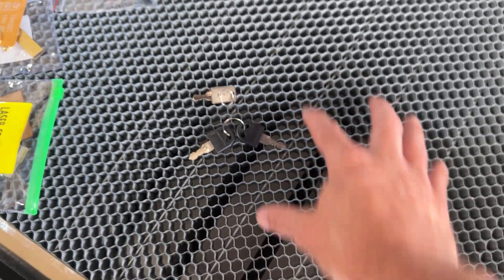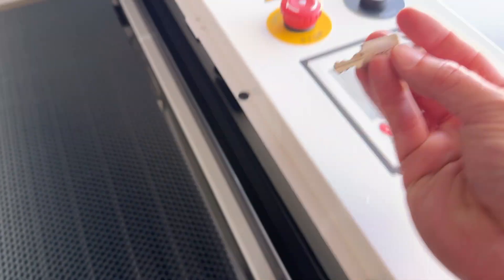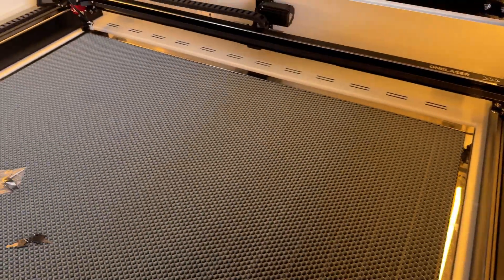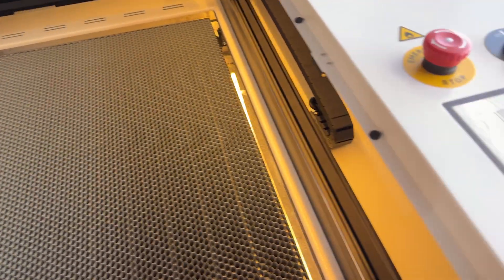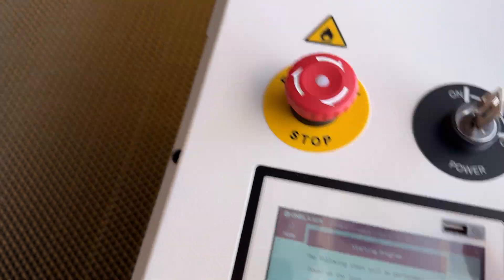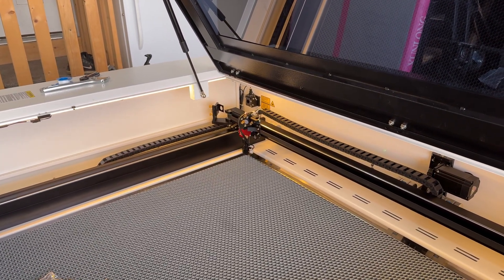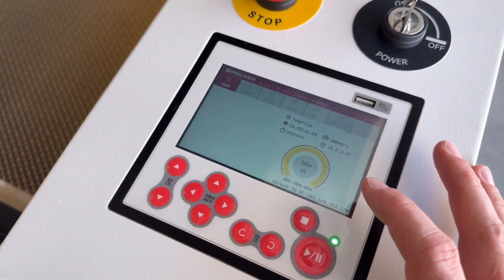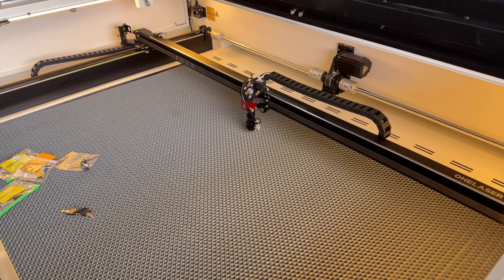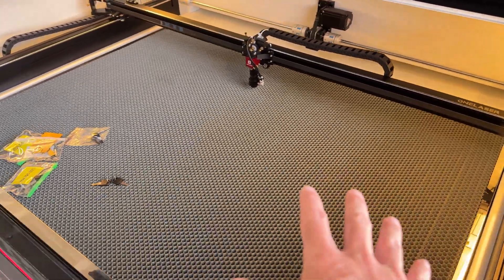Now that we're ready to power up the machine, be aware there are two sets of keys. These keys are for all your doors and panels; this key is your laser power key. Make sure your emergency stop is up, then turn on the machine. It will prompt you to home and run through a startup process — it will turn the laser power on and move the head. Hit confirm, and it will home the machine. Now we can move the head left to right on X, front to back on Y, and the Z moves the bed up and down. All axes are working.